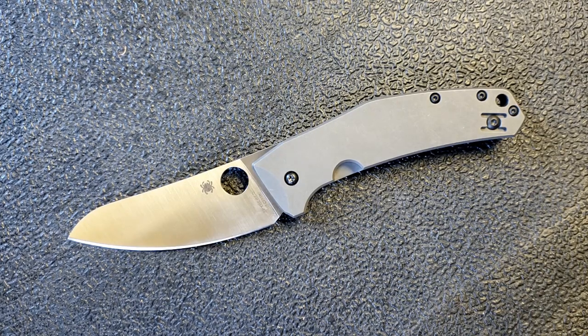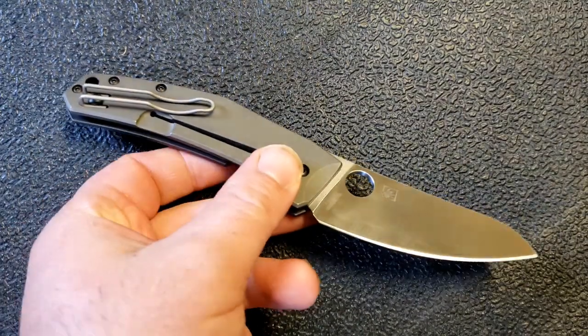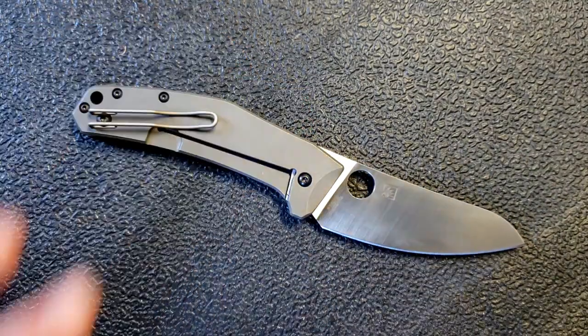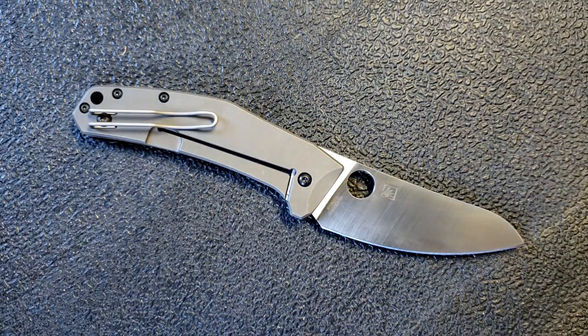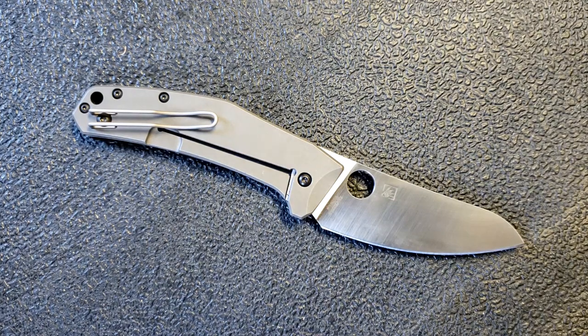That was in Spyderco's latest new model release. I've heard a lot of people talk about this knife — heard people review it, add it to their top 10 lists, go on and on about how much they enjoy it. It's a very well-loved Spyderco. In fact, a number of retailers have told me that as soon as they get some in stock, they sell out right away.